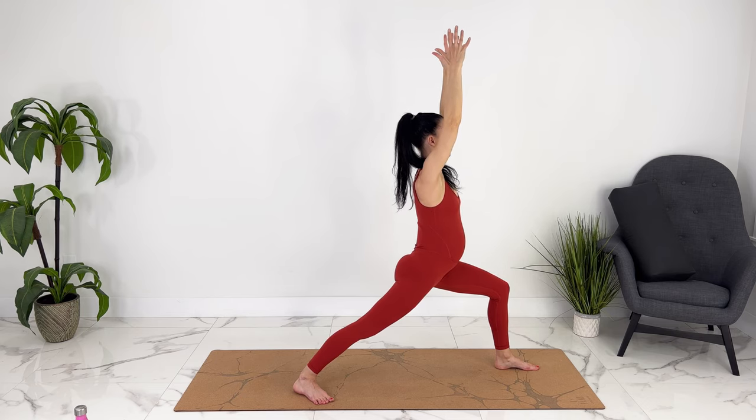Come on out — bring that foot in. Let's come down to a seated position for a wide-legged forward fold. It doesn't matter how far your legs are apart. Flexing your feet, you can boost yourself up — you can also sit on a pillow or a block if it's more comfortable. Let's reach side to side. Exhale, come on up.